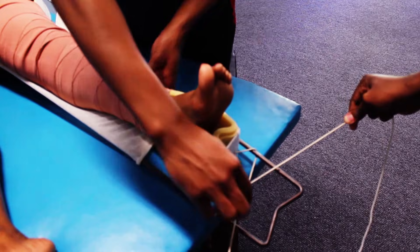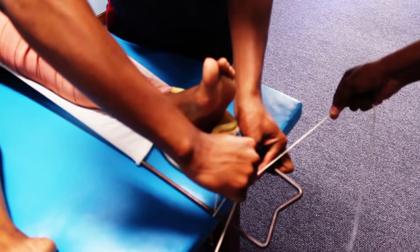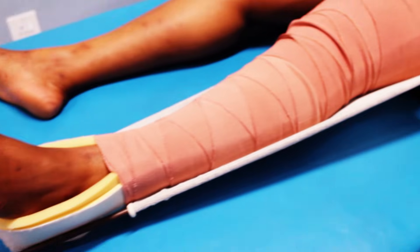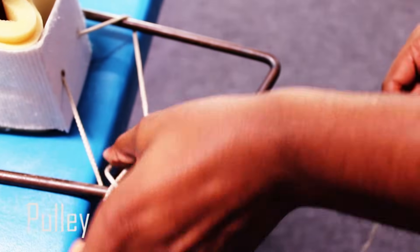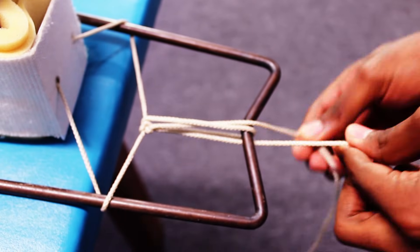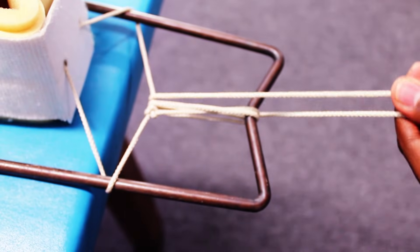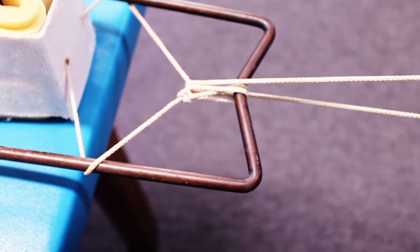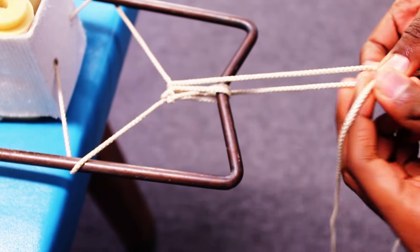Your assistant can help you to secure the knot. At this point your traction should look like this. Next, you want to create a pulley system that allows you to either increase or decrease traction according to what's best for your patient. You can secure the pulley with any regular knot.